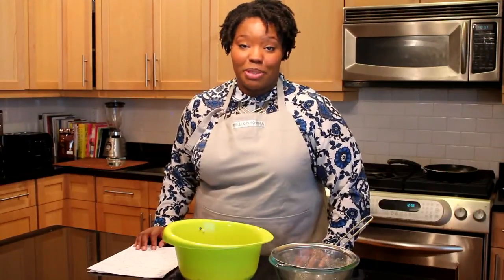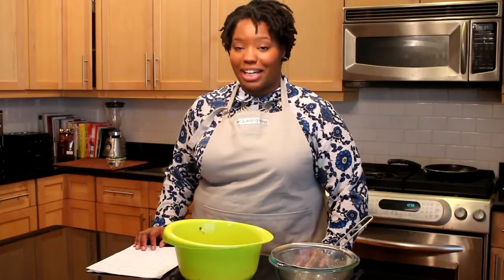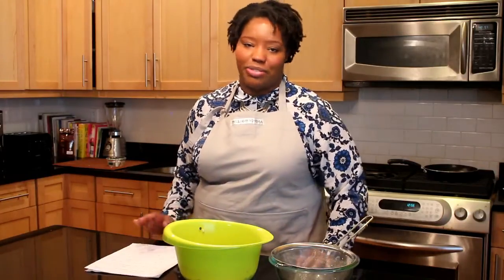The differences between African akara and African-American Black Eyed Pea Fritters are: we have a lot more herbs, and we put cornmeal and eggs into the fritters.